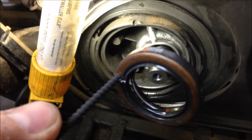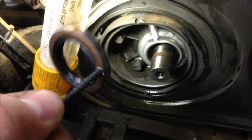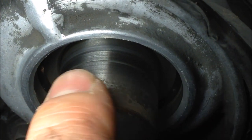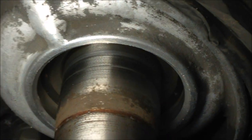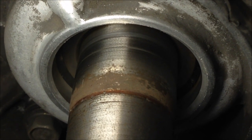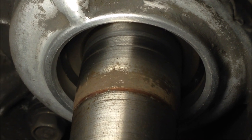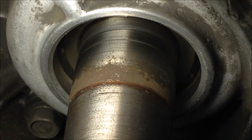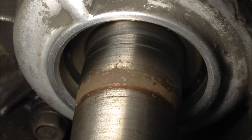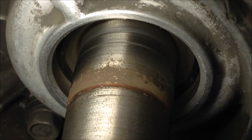Clean everything up and we'll show you how to install the new seal. Before you install it, inspect your crankshaft for any major wear. You can see there is a line there — it's not grooved out bad, you can't really catch it with your fingernail, so it's probably fine. Otherwise, you can install the seal slightly further in or out so it runs on a different spot on the crankshaft.